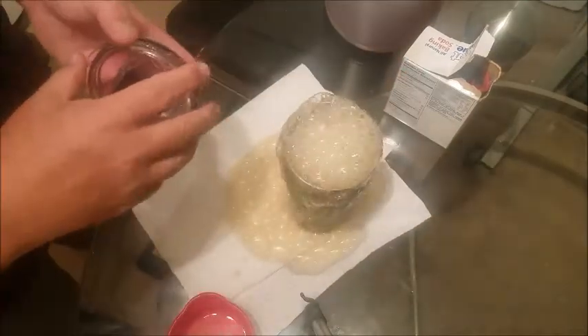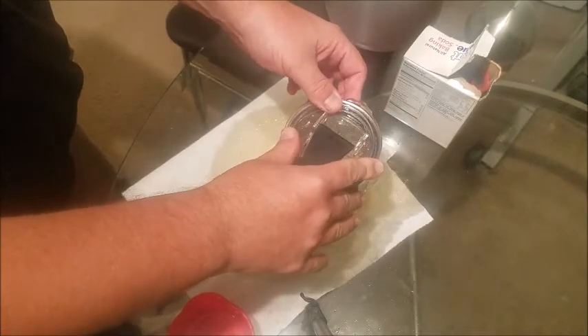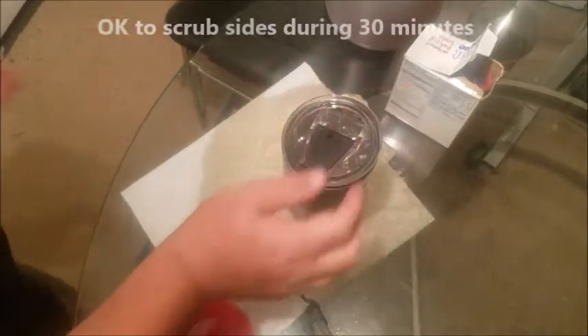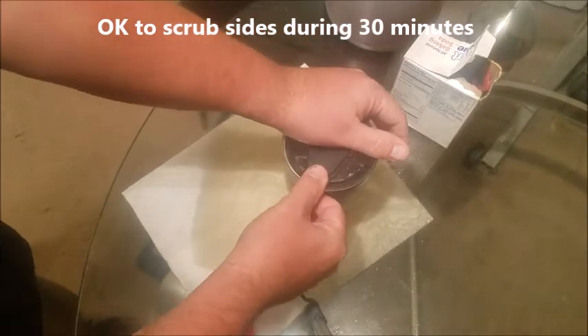There we go — we saw that happening. So go ahead and hold that in there. We're going to let that sit for about 30 minutes while that solution is resting against the coffee stain.